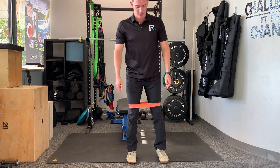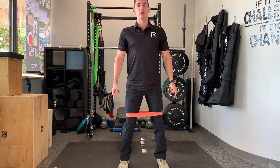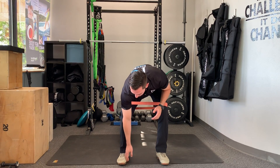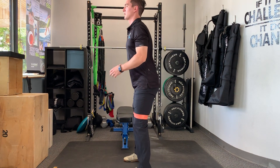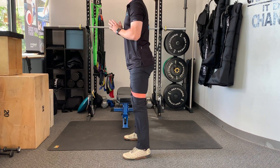My feet are going to be about hip width apart. I'm gonna make sure I push my knees out into the band as I go down into my squat, then come back up. I also want to focus on creating a little bit of an arch in my foot as I come down. I'm gonna show you one more time from the side — pushing my knees out and then back up.